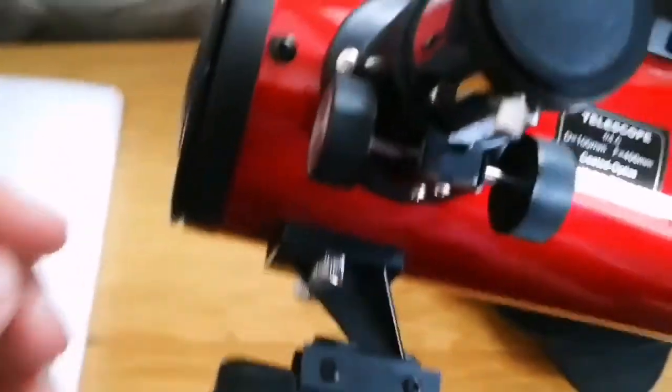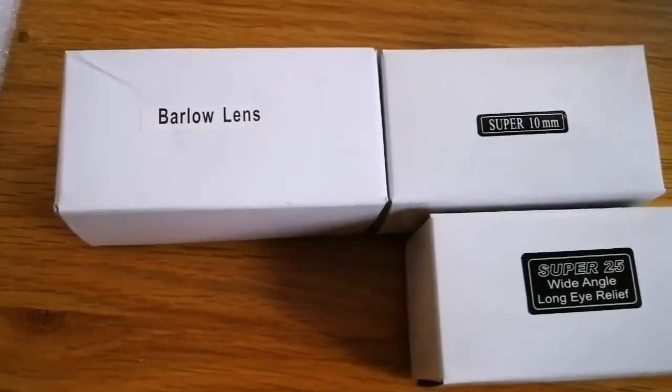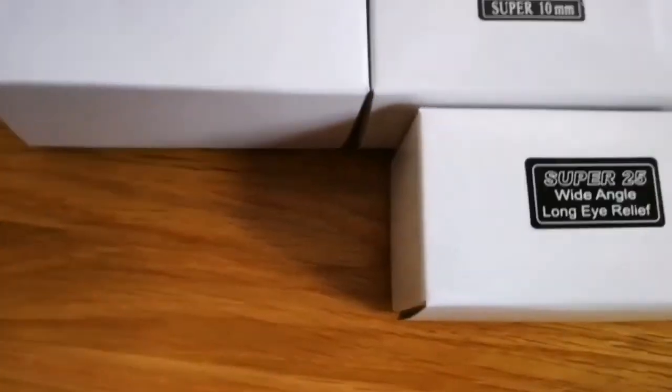Let's see how it is. It comes with two eyepieces — these are standard Skywatcher eyepieces and a Barlow lens: a 10mm and a super 25 wide-angle.